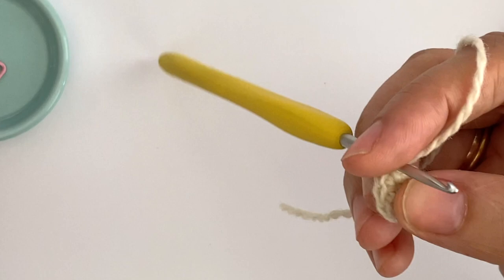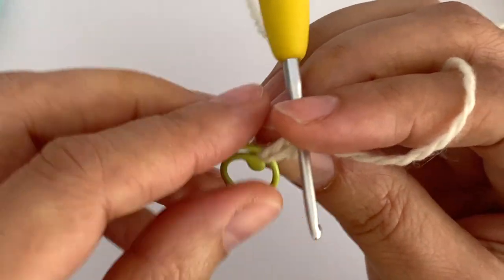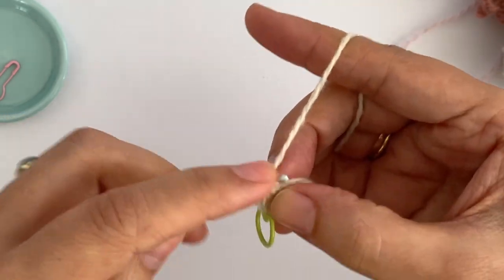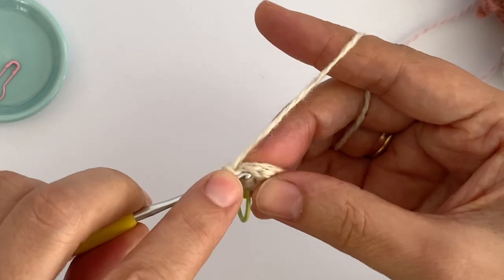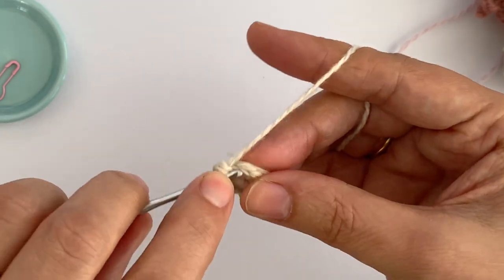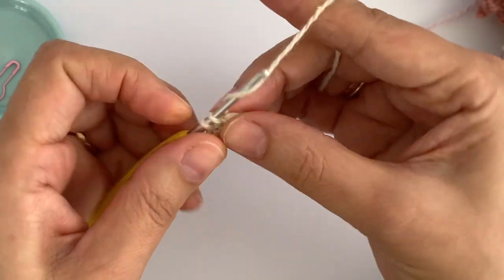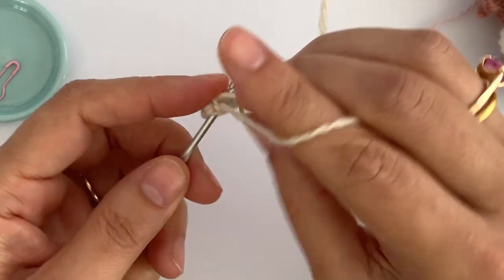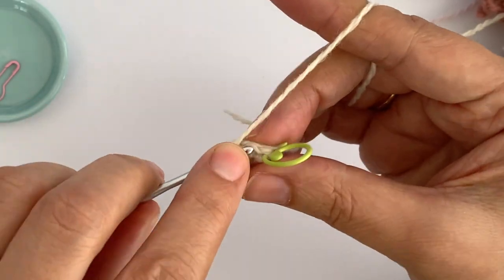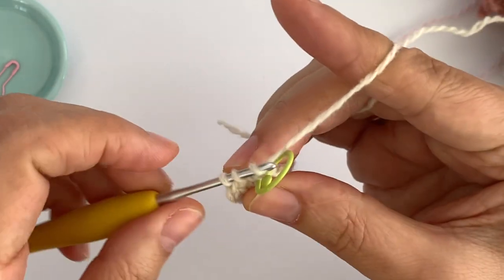I want to make two single crochet in each stitch. I mark the first one I made — it's not the one close to the hook, it's the one before. Now I'm going to make two single crochet in each of the next stitches until I create 12 stitches around. I had six in the first round and now on round two we are going to have 12 stitches around. I walk over the short yarn tail all the way around.